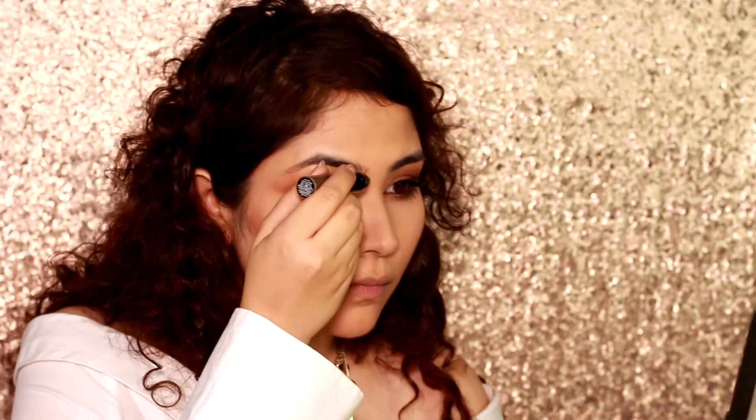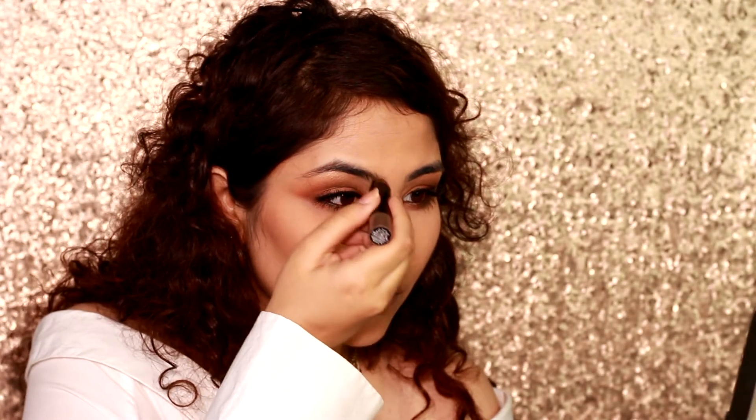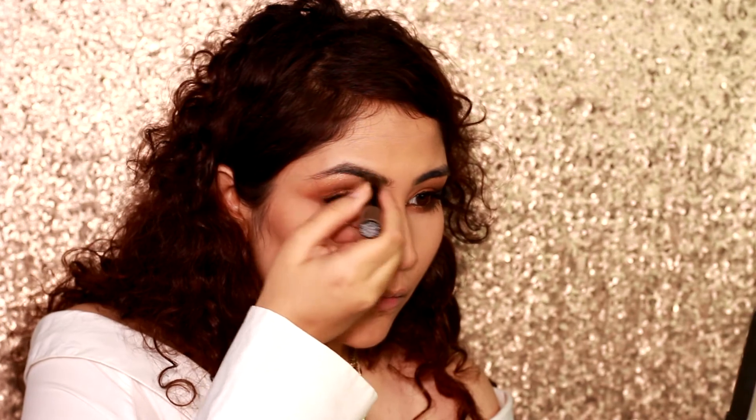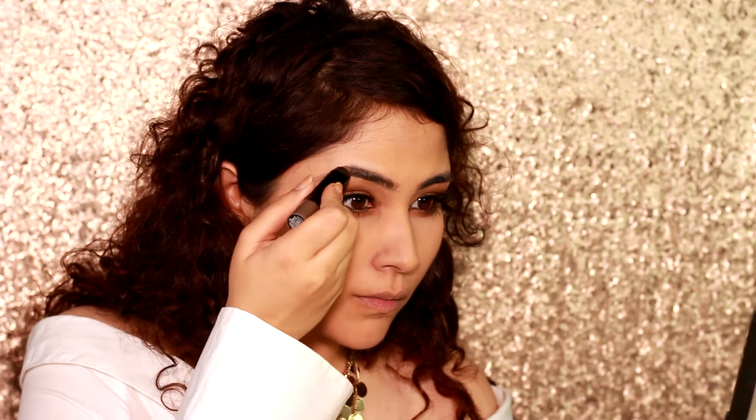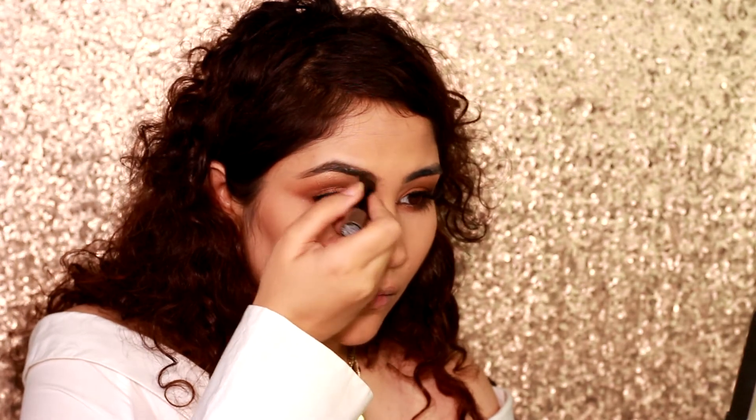I forgot to do my eyebrows! But with the Maybelline Brow Crayon it is super easy and super quick. It keeps your eyebrows in place and fills them, giving a natural flawless look.